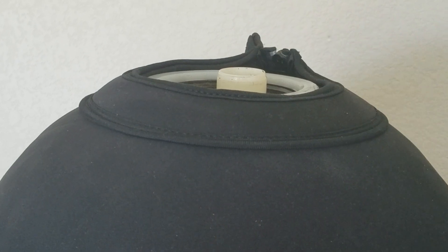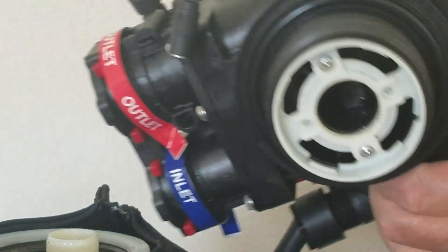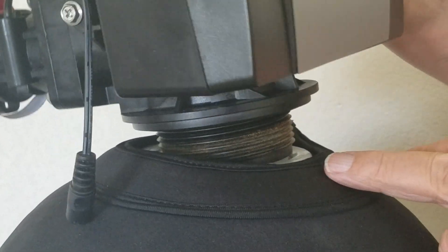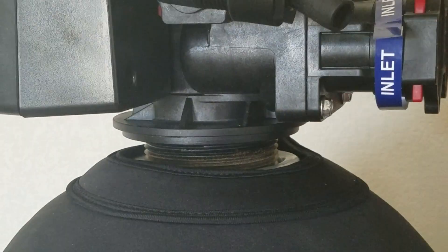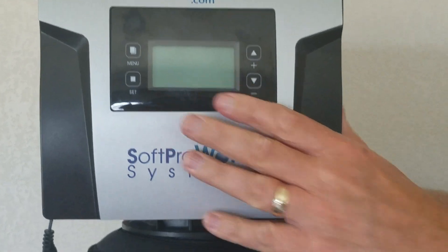You're going to take the white code, stick it to the bottom of the valve, and twist it until it locks into place. Then take the valve and the tube with the code and slip it over this tube right here. Hand tighten the control valve onto the tube — just get it nice and snug. You don't have to use a wrench or anything like that.